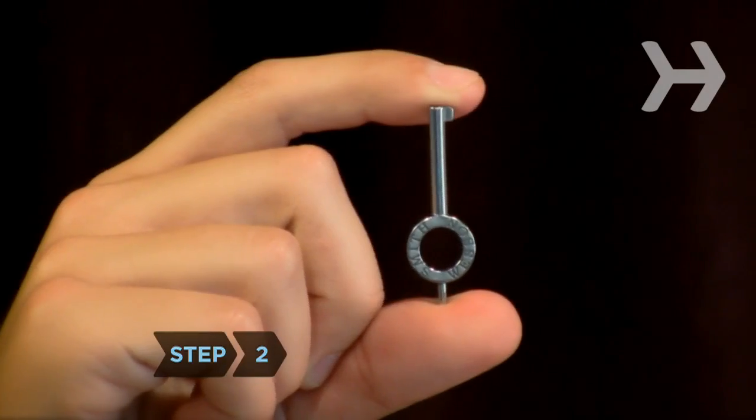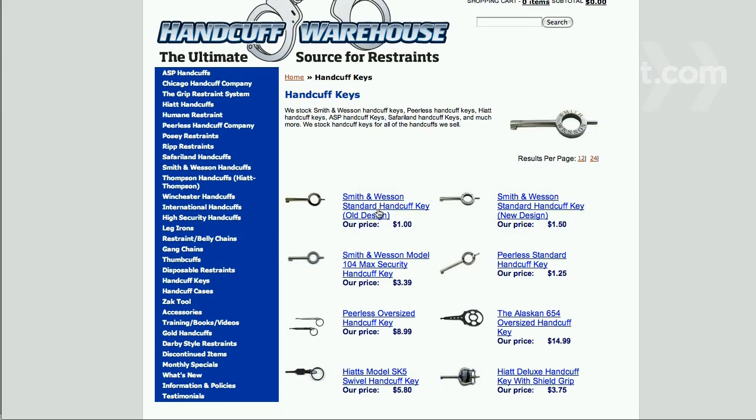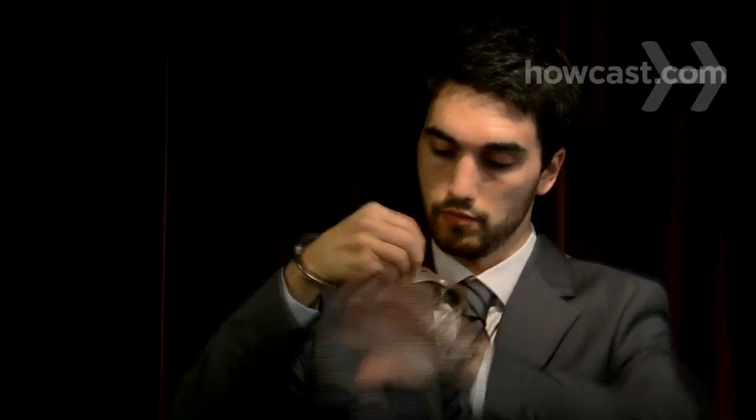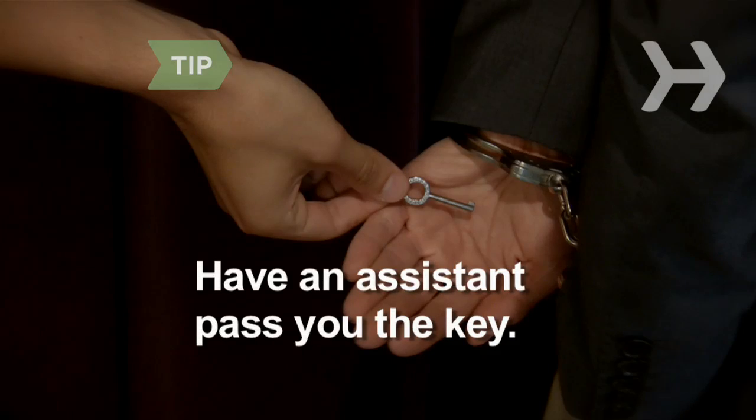Step 2. You can also use a key to escape. Most handcuffs use one type of key that can be purchased online or at a gun store. Hide the key on your body or around the performance area and simply unlock the cuffs when it's time to escape. Some escape artists have an assistant covertly pass them a key during the last-minute good luck handshake.